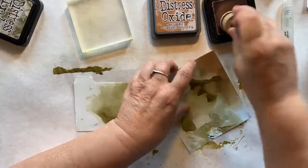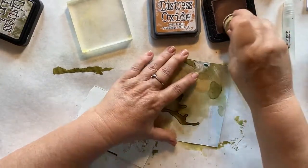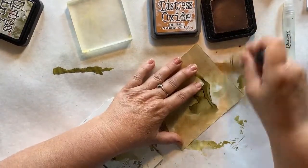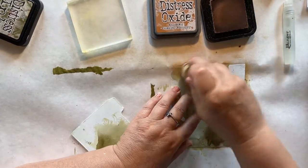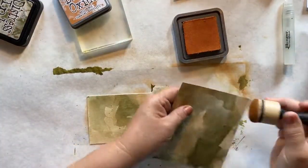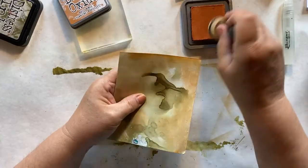Now I'm adding some tea-dyed around where more of the white is and blending that in among the forest moss that I put on. I'm just using my applicator tool to do that. I have to cover up all the white, and I want to do both sides. Now that I've done that, I'm going to take my rusty hinge and use the applicator tool and put it around the outside of my cards, front and back.